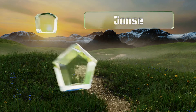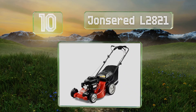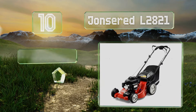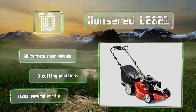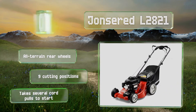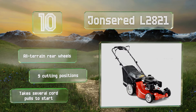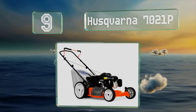Starting off our list at number 10, setting the Jones Red L2821 apart from much of the competition is the dependable 160cc Honda engine and dual trigger control system that supports seamless operation with either hand. Furthermore, an integrated water hose connection allows for easy cleanup of the main deck. It comes with all-terrain rear wheels and nine cutting positions; however, it usually takes several cord pulls to start.